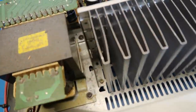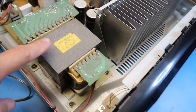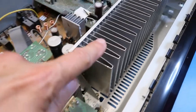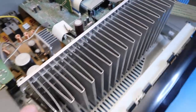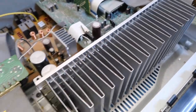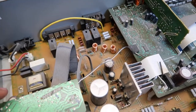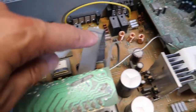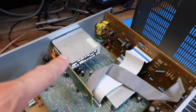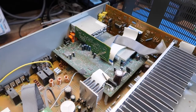Let's look at what we've got. We can see a few things immediately. This is obviously our big power transformer. Here we've got a big heat sink — you can expect to see some power transistors on the other side of that. And here we've got some power conditioning components — there are some chokes of some kind.